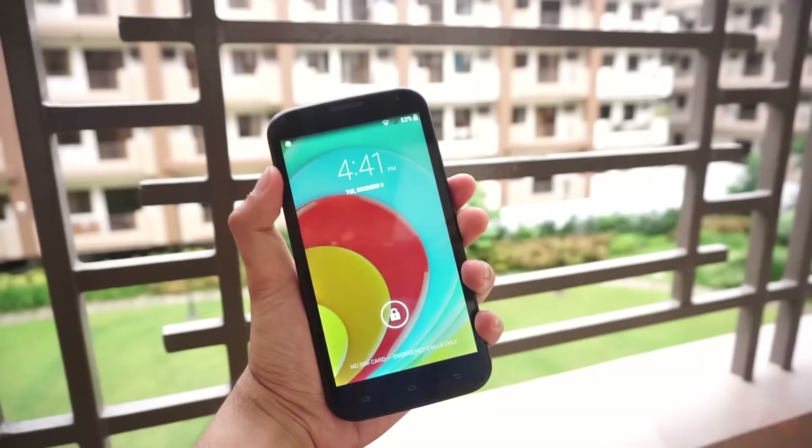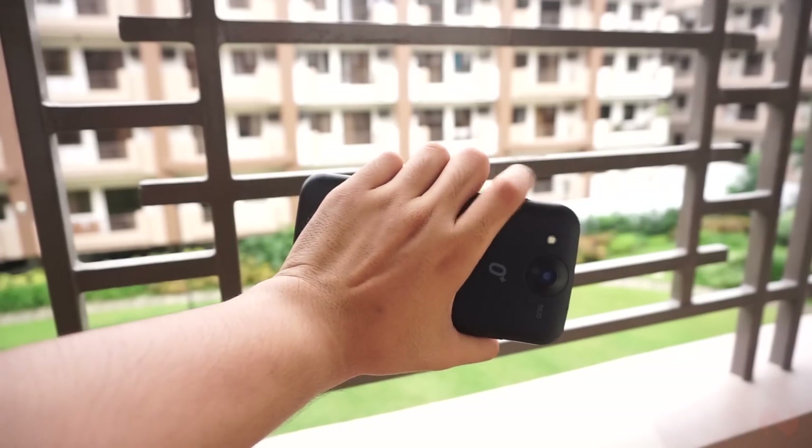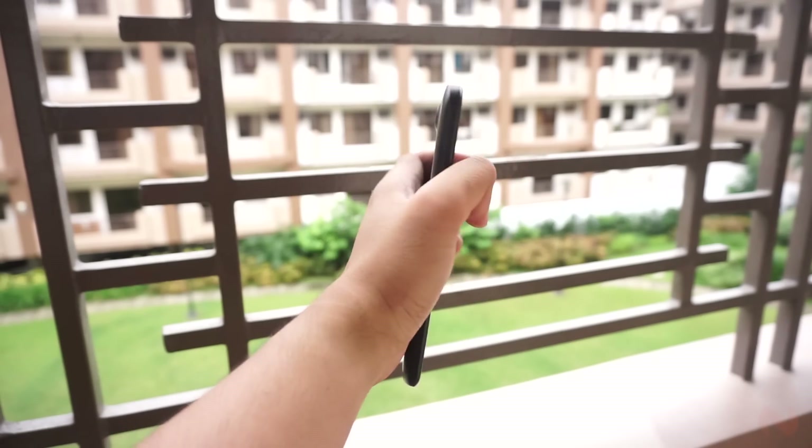The only problem with this device is that it is really bulky. Not only does it have a large display, but the thickness is really noticeable, which makes the device hard to fit in any pocket.